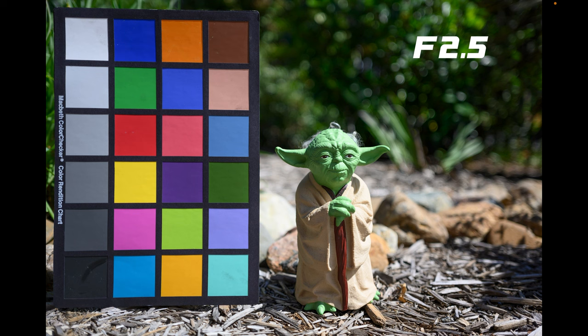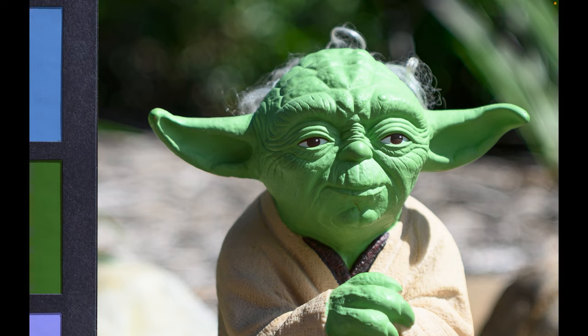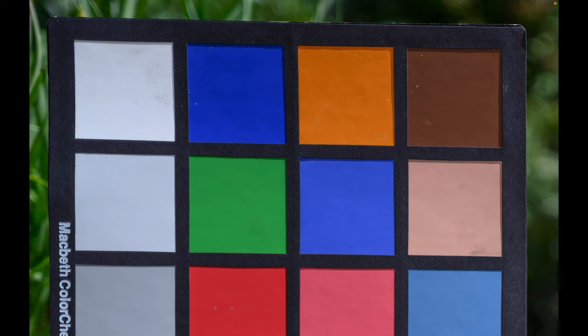Starting with the lens wide open at f2.5, here's a shot with Yoda in the garden and my colour chart. Pushing into the middle, you can see it's quite sharp — for a lens of this price that is pretty impressive in the middle. Looking up into the corner, you can see the slightest bit of softness; it's not crisp, but at the end of the day you've got to remember this is a budget prime lens.